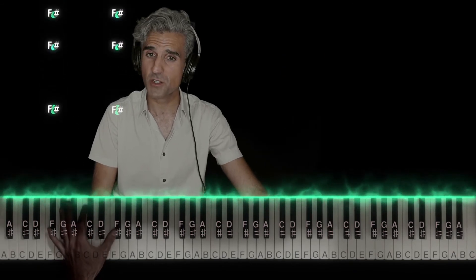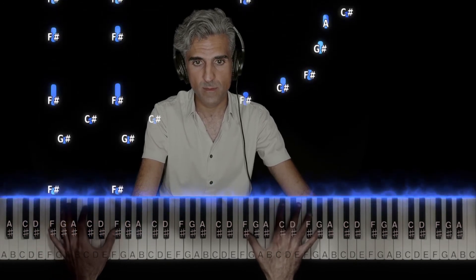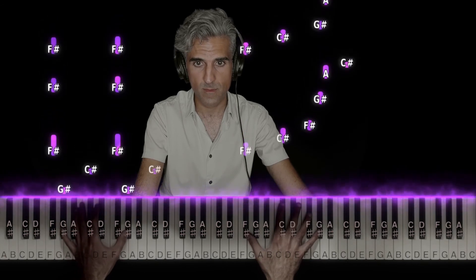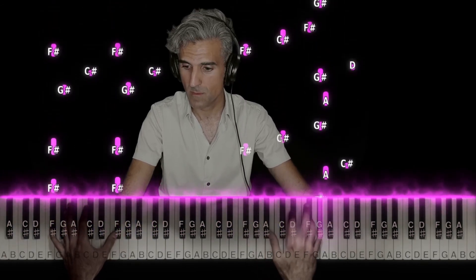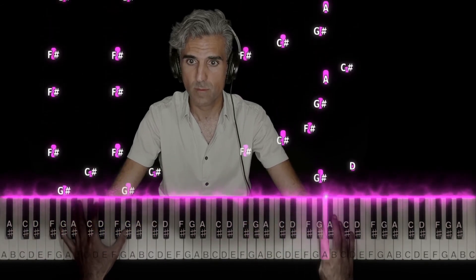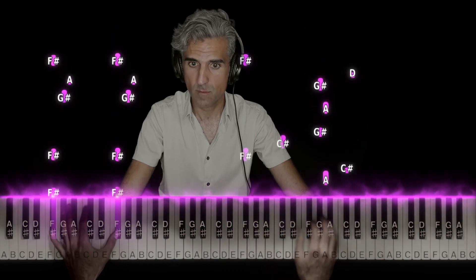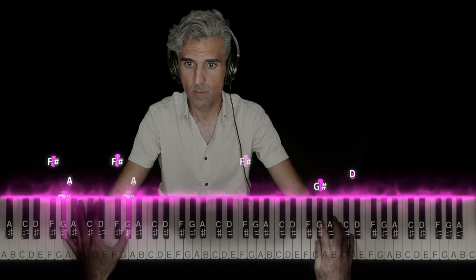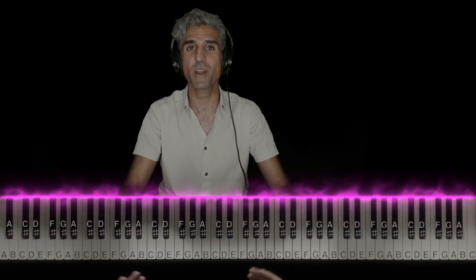We're going to begin with the introduction, which is just the left hand. I'm going to go nice and slow. And then you just loop it over and over again.